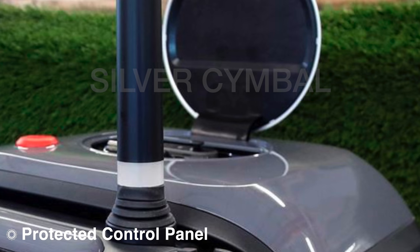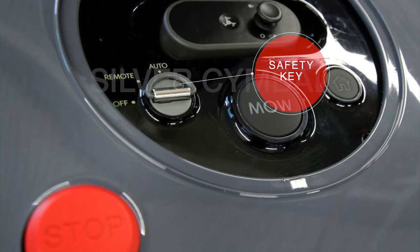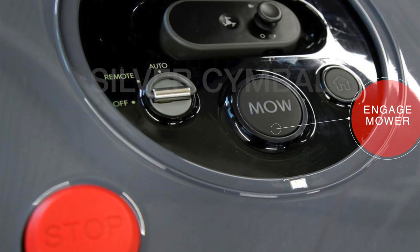That flap on the top is actually a protective cover for the control panel. iRobot's done a really great job putting a lot of stuff in a small space. Some key things you want to be aware of is this piece right here — this is your safety key. This is how you can turn the mower on and off, but you can remove it so kids or unauthorized users can't activate the mower. The big mow button is obviously how you get all the action started and turn the mower on.